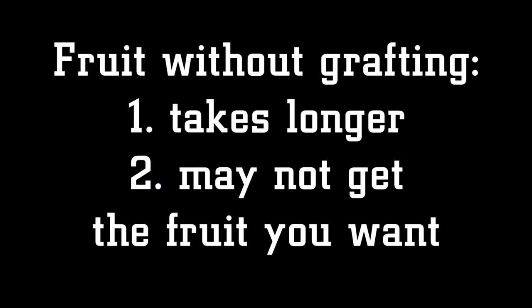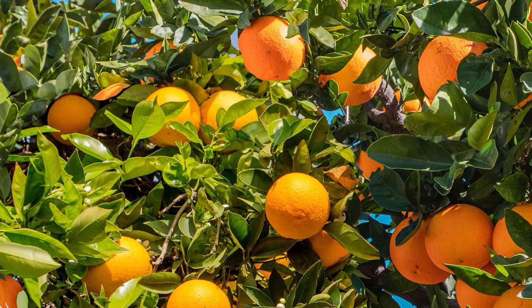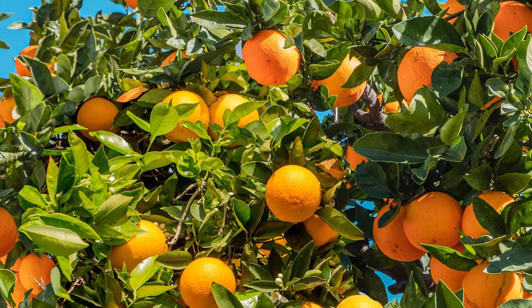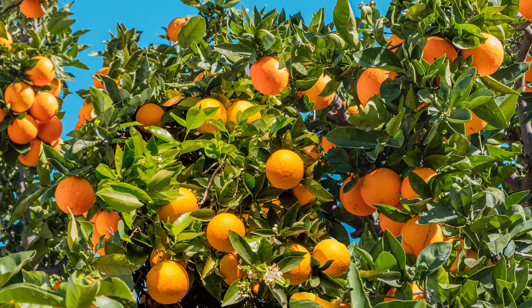Grafting will help us get the kind of fruit we want, and sooner. It's even possible to multi-graft citrus, meaning you can get multiple types of fruit from one tree. You can look into grafting once the trunk of your sapling is about as thick as a finger, which usually takes about two years.